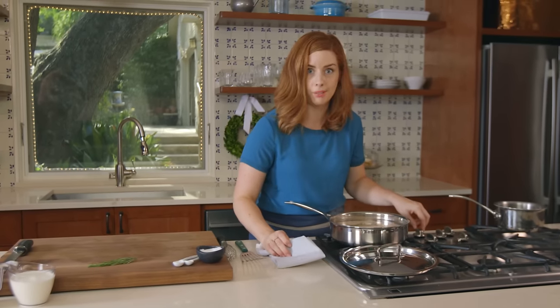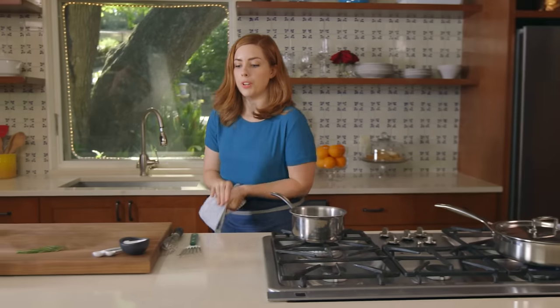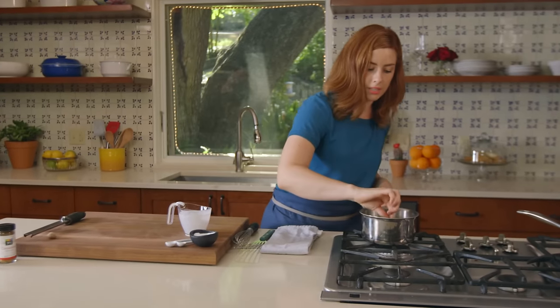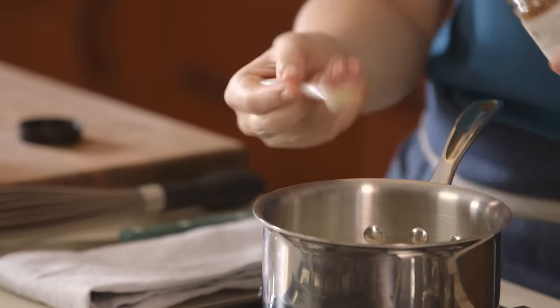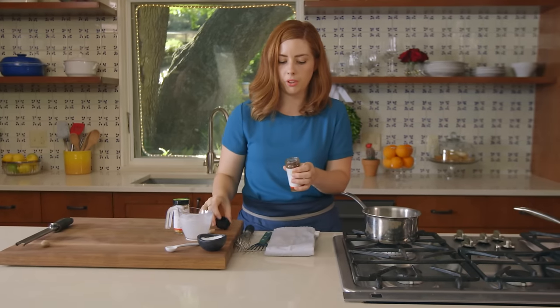While the salmon poaches, move over and make the cream sauce. Start with a cup of heavy cream, add your last sprig of rosemary, about 1 and 1/8 teaspoon of salt, and 1 and 1/4 teaspoon ground cinnamon.